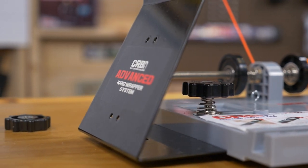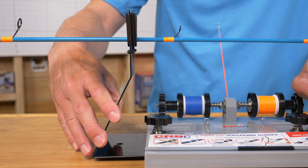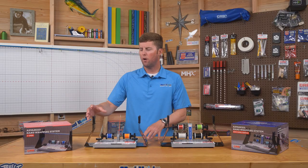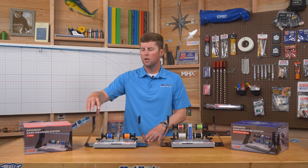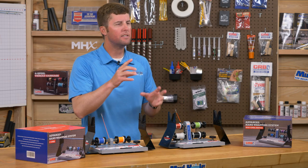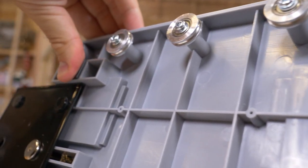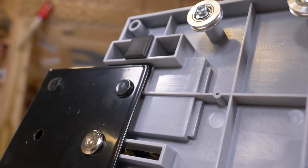On the outside of the Advanced Hand Wrapper base you'll notice two rod stands that also feature the spring-loaded precision knobs, allowing you to slide the stands in and out based on your guide spacing. Multiple notches have also been created to allow the tension band to fit over different diameter rod blanks.